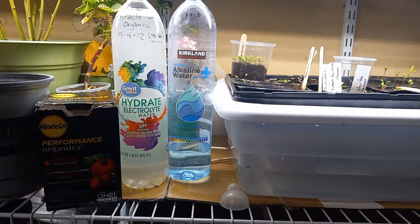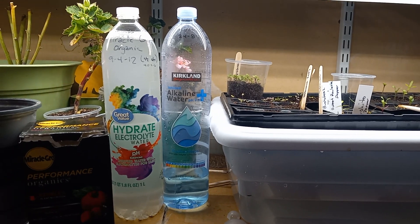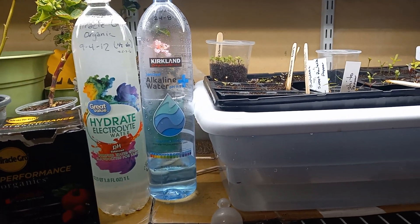What's growing on, gardeners? Today I'm going to share with you how I personally fertilize my seedling starts and everything you need to know about doing so.